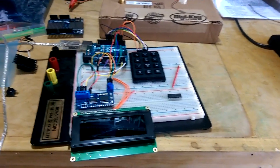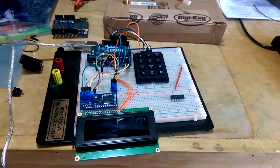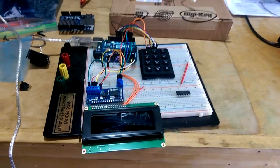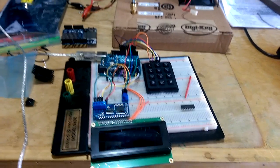Hey, everybody. Got a little side project going on here related to the Mopar Mansion build. As you can see, we got an Arduino and some things going on here. I'll walk you through it in a moment.